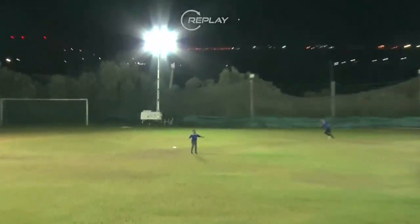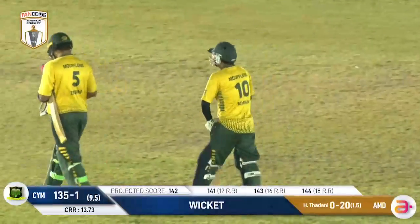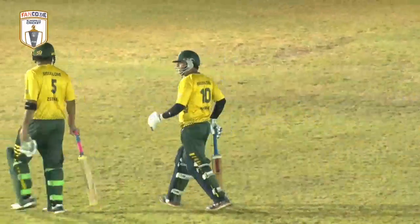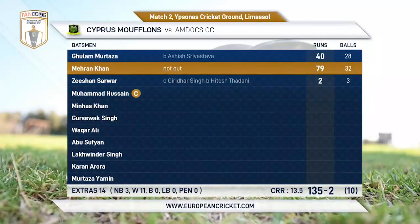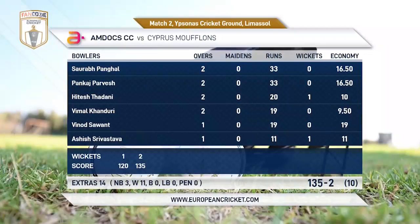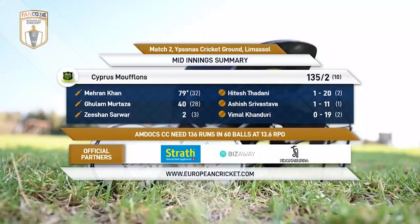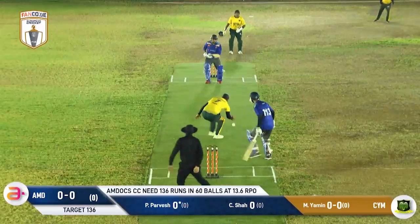It was an absolutely dominant performance once again by the Cyprus Mufflons. What did you make of that batting? I'm really impressed by Mehran Khan — a really proper T10 innings that. He got a bit lucky, gave a couple of opportunities away, but he hit big shots as much as he could. They made great use of their three-over power play.